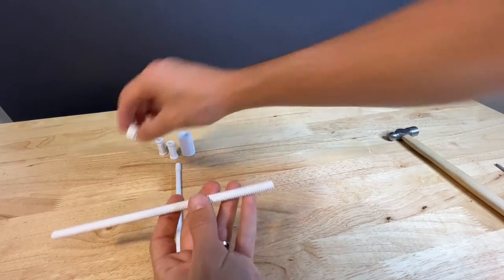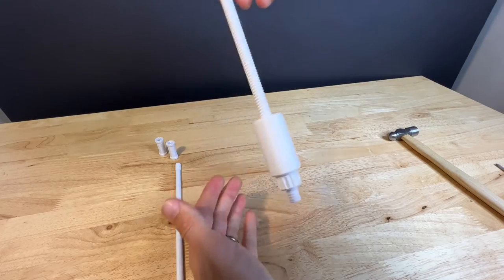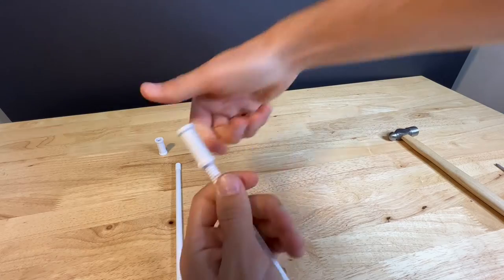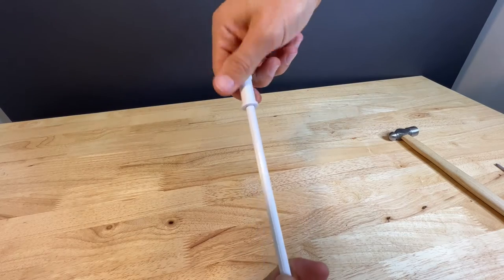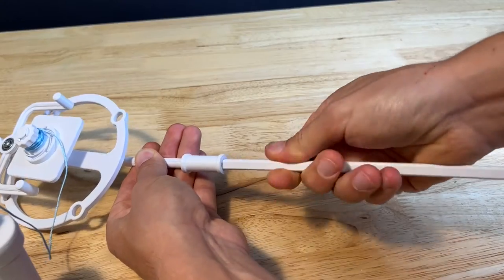Next we're going to assemble the pendulum. Start with the adjuster piece that screws onto the end of the fully threaded rod. Drop the weight on and then an adapter piece on the other end of that. This extension is optional, but if you're using it, screw it into place. Screw the other adapter into place on top of that, and then screw the whole thing onto the escapement.